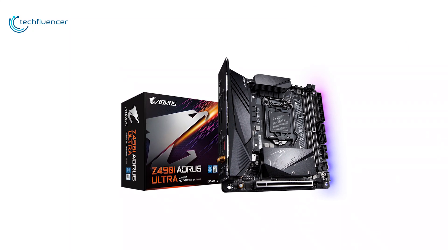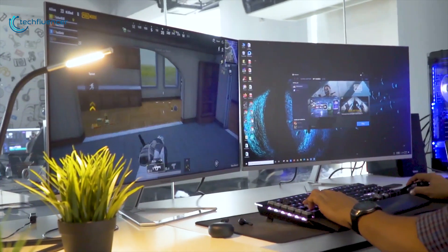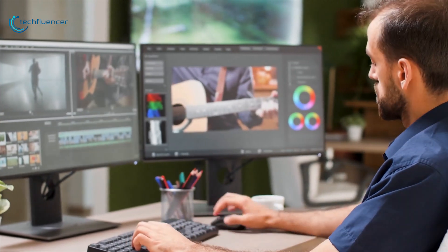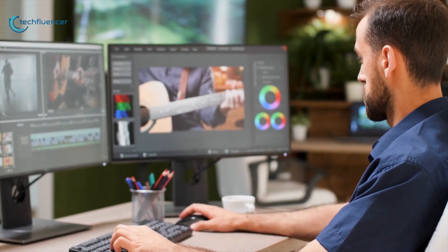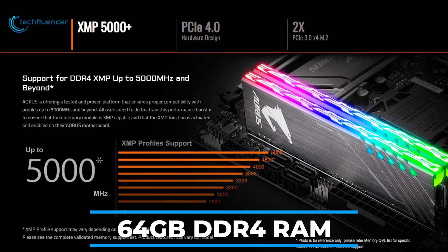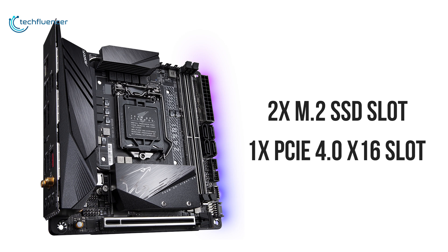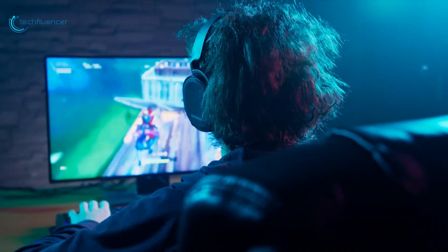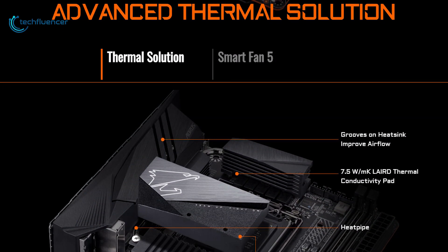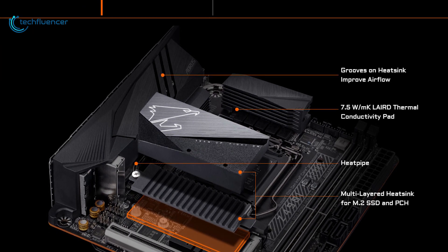Next up at number 2, we have the Gigabyte Z490i Aorus Ultra. Designed for gamers, enthusiasts, and content creators, it packs a ton of power into a small form-factor system. This motherboard supports up to 64GB of dual-channel DDR4 memory and comes with two M.2 SSD slots and one PCIe 4.0 slot for a high-performance graphics card to maximize frame rates and faster video rendering times. For cooling, it comes with a groove-designed heatsink, heatpipe, and thermal base plate that works to deliver lower MOSFET temperatures.